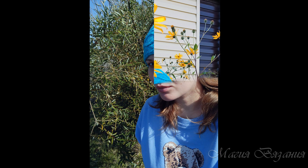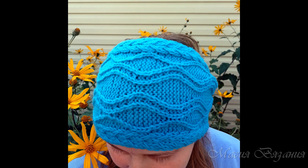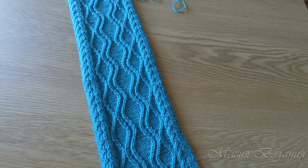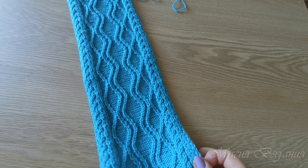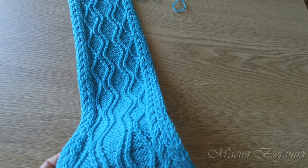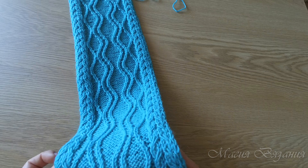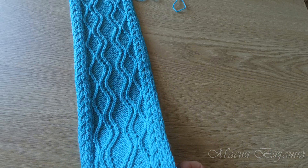Здравствуйте, дорогие любители вязания! Сегодня свяжем вот такой красивый узор, который я увидела на модели из журнала Интервьюев Книц. Вот эта модель.